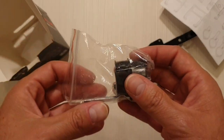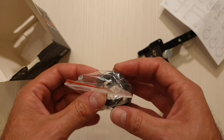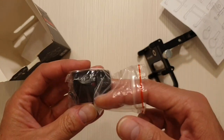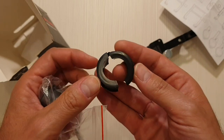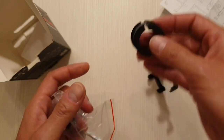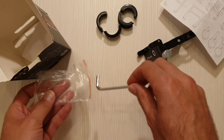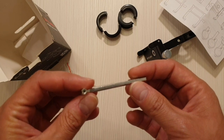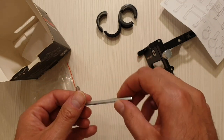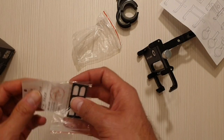Here's what else we have: some adapter rings, yes, and an allen key. These are adapter rings, so depending on your handlebar size you should use one of these rings. There are two of them, and we have an allen key with a little hole in it.